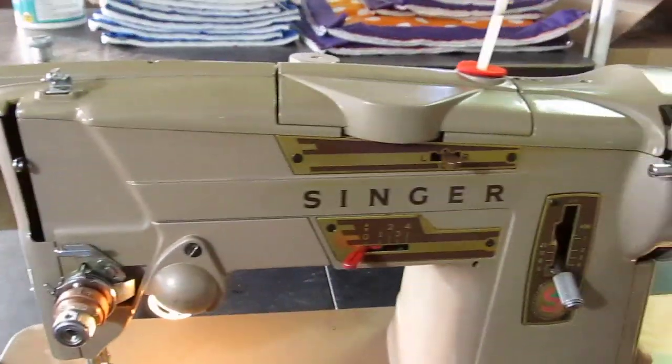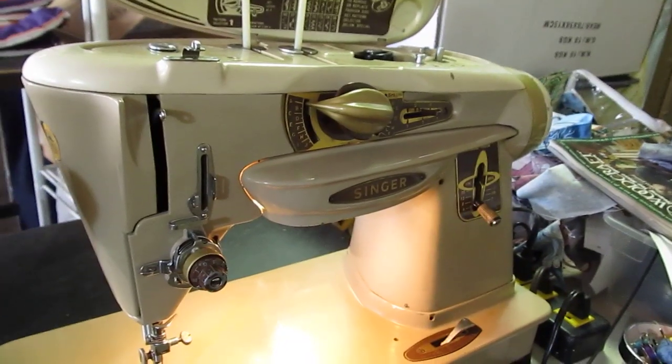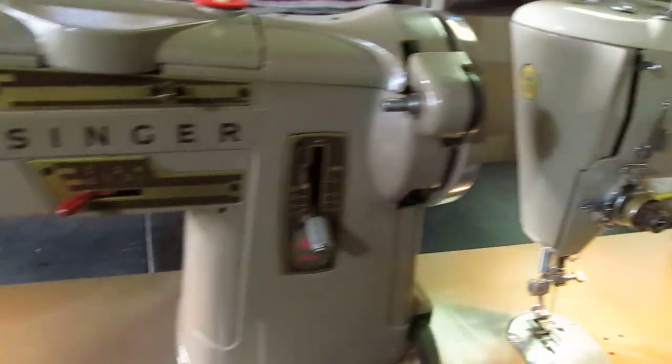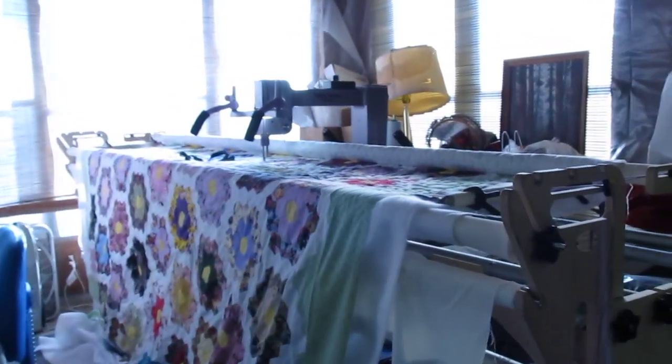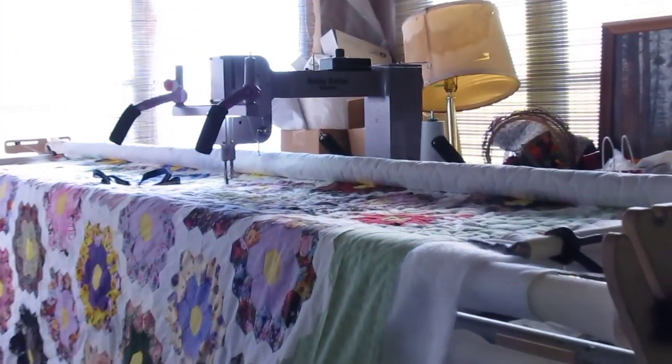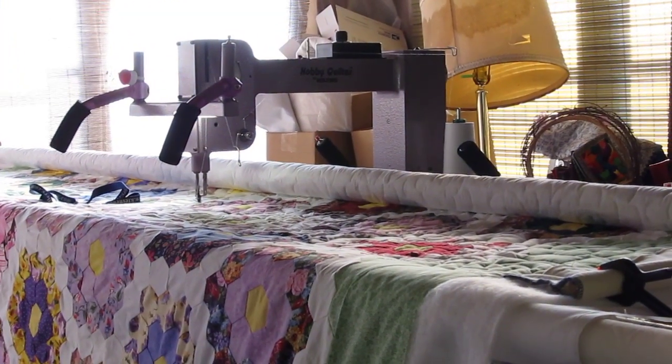Three of the finest sewing machines ever made by Singer. And if you are in need of a long arm quilting service, my wife also has this wonderful machine, which is a Nolting Long Arm Quilter.